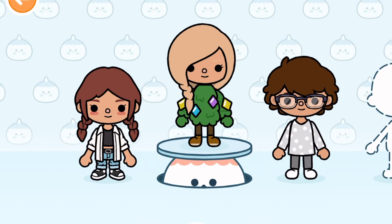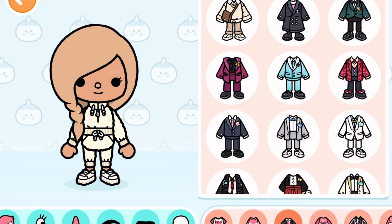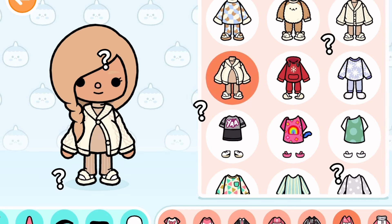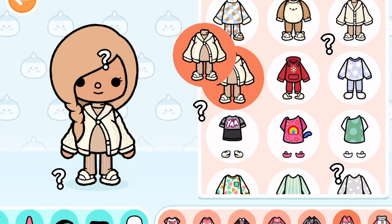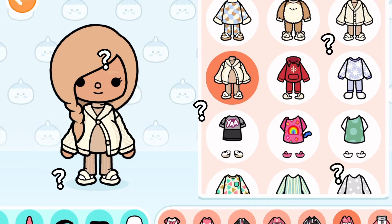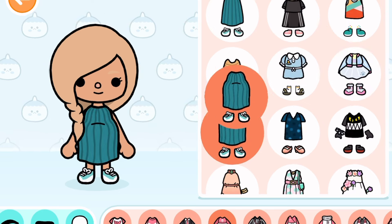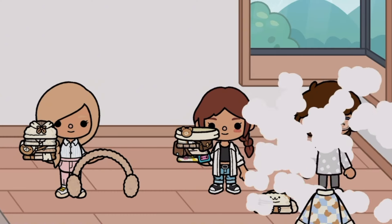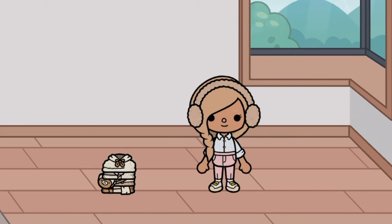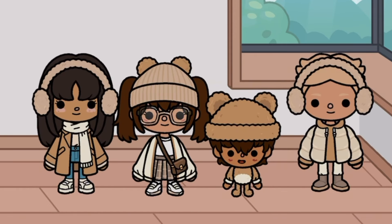Now we're getting all the outfits for Liv, the mom, and the dad. Looking through them all — I really like this dress for the mom, and it looks so good on her. She could wear this to a baby shower! All jokes aside, here they are trying on all their new clothes, and they all look so good. This is such a good pack.